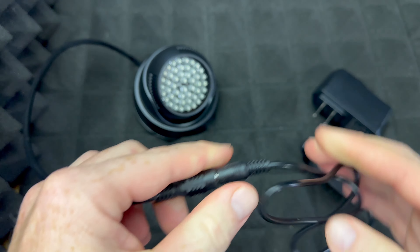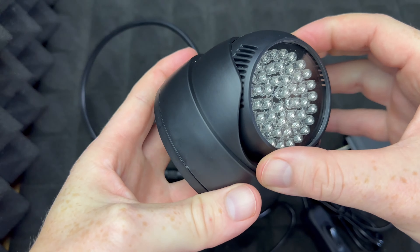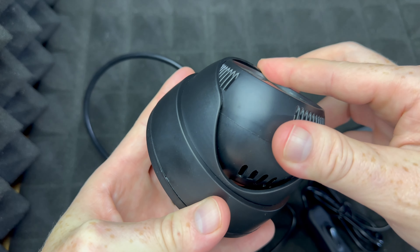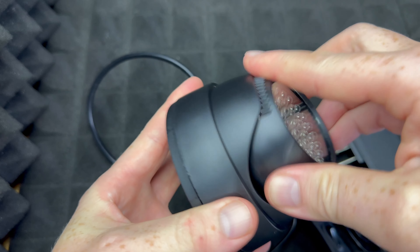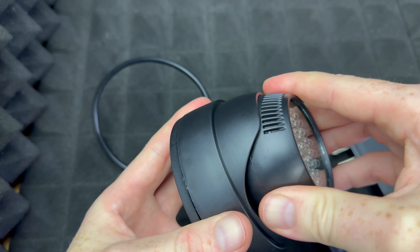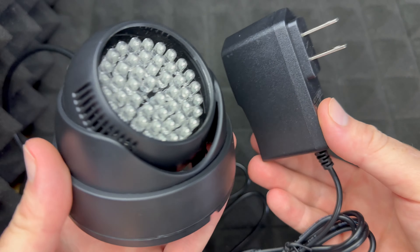Basically all you have to do is just plug this in, and you can see down here below you can move this in several directions — you can go like that, you can go like this, not too much to the sides, just a little bit.